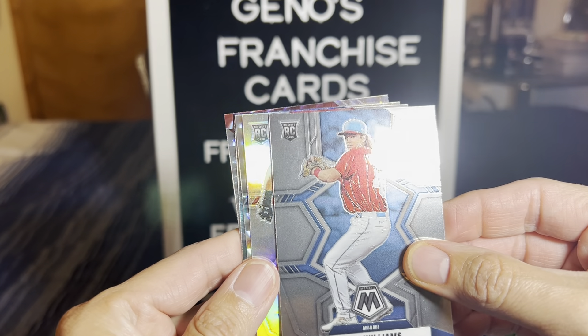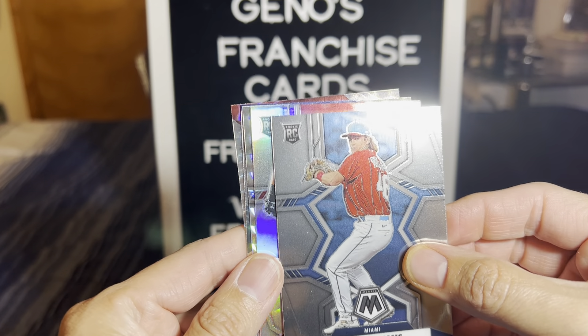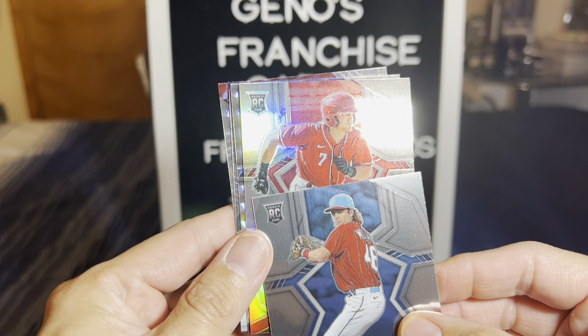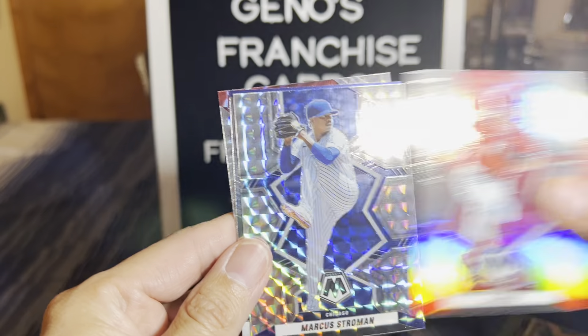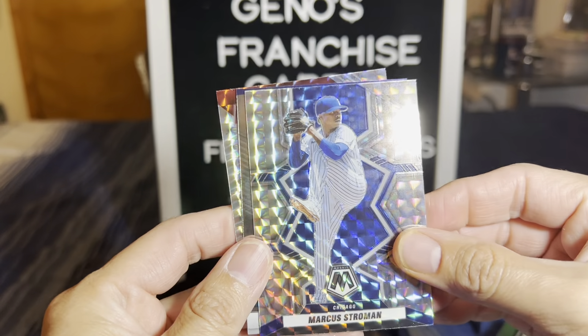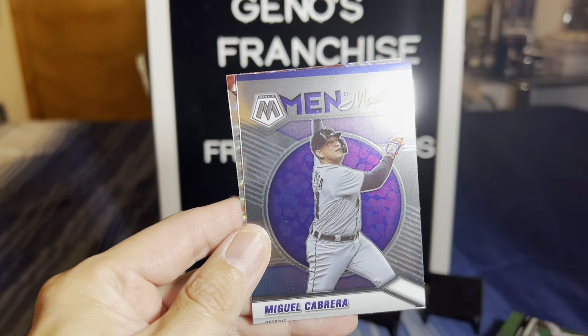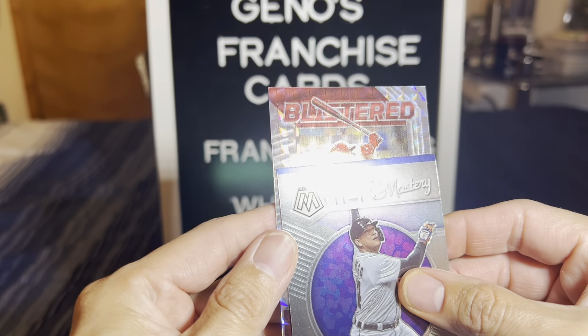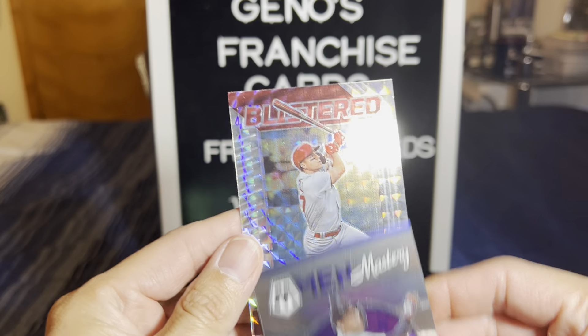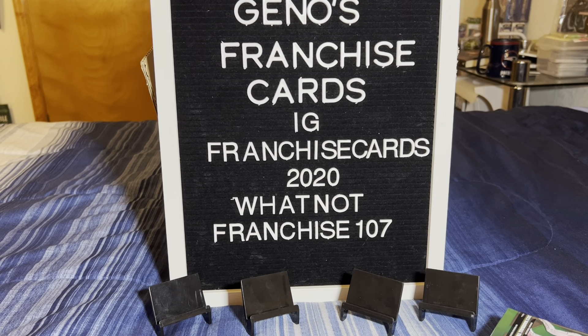Luke Williams rookie card. On the silver prism, we're going to have a TJ Friedl. Marcus Stroman on the Mosaic. Man of Mastery - that's a Miguel Cabrera. There's a Miggy. And what is that? Blistered. Tyler O'Neill. So we got a Blistered of Tyler O'Neill. Very interesting.